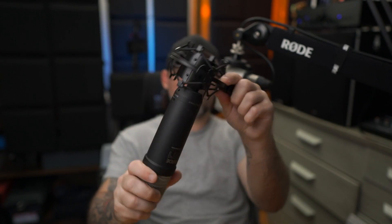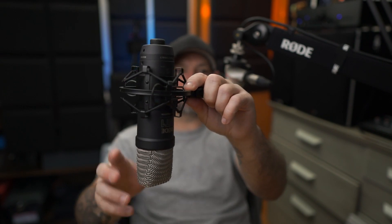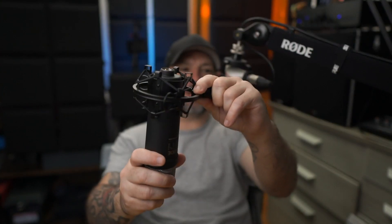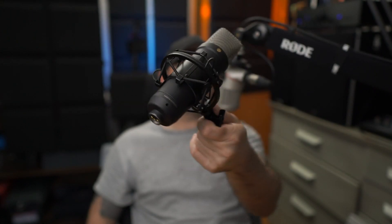Just make sure you put the microphone in far enough, because it's a little thinner at the bottom and a little thicker up top. You need to make sure you put it in far enough to hold it. It won't come out if you put it in far enough, but if you put it right on the end it could fall out.